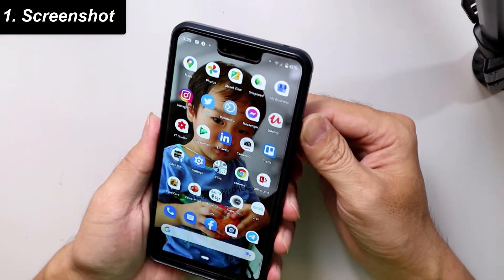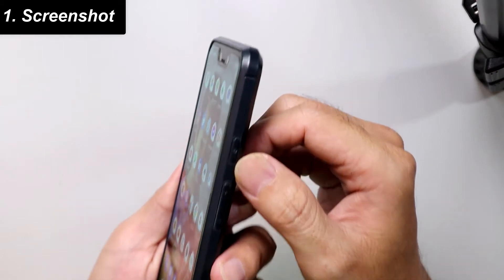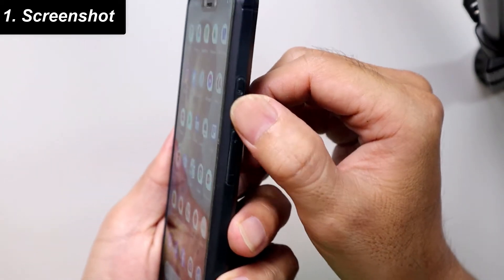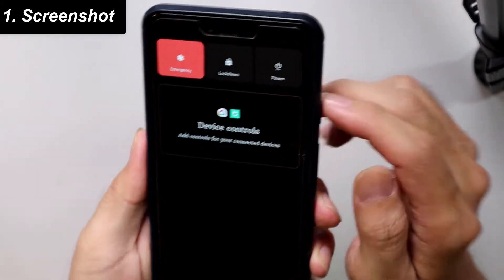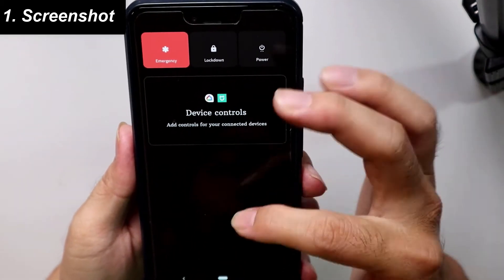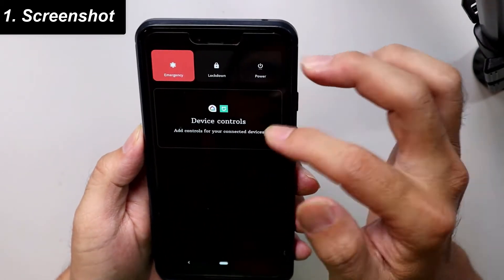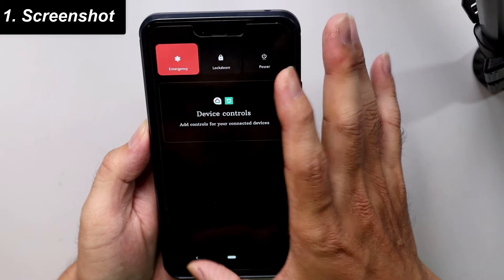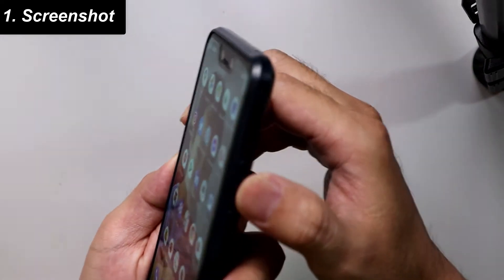Before, we would just long press the power button to screenshot or capture our screen. But Android 11 does not allow us to do that anymore.